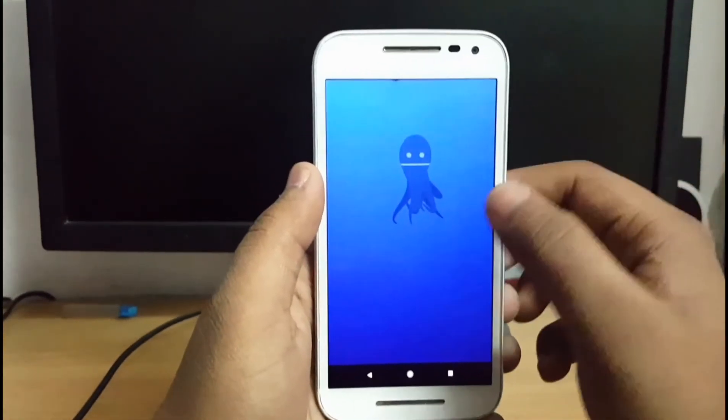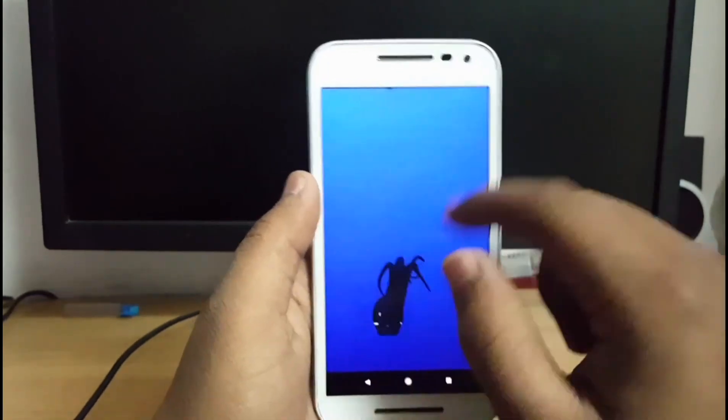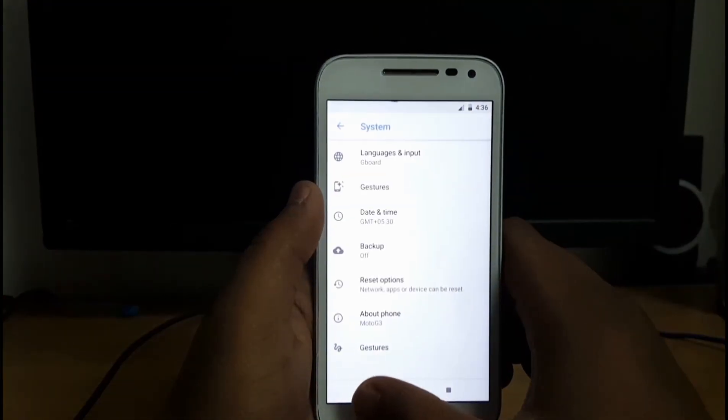Now you can see that it has booted up to Oreo. It's lagging a little because it's the first boot of the device.